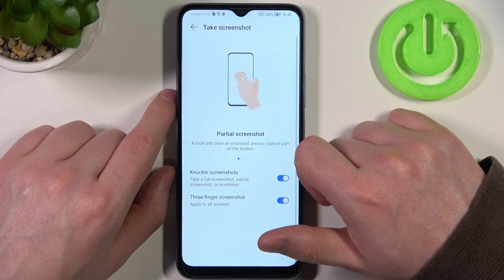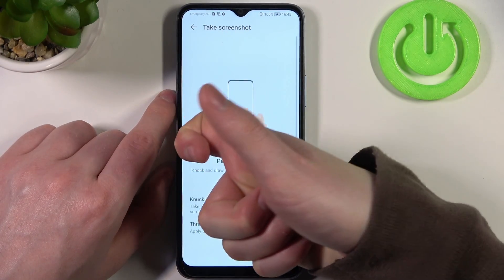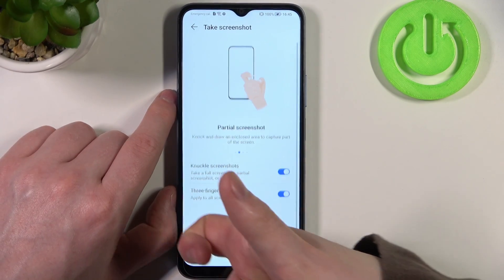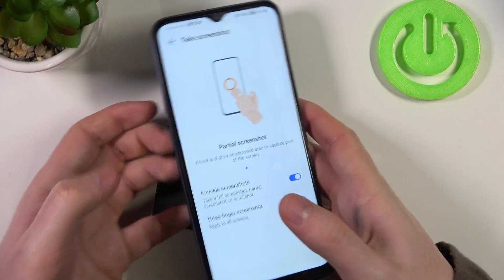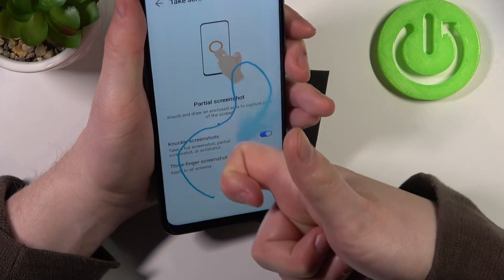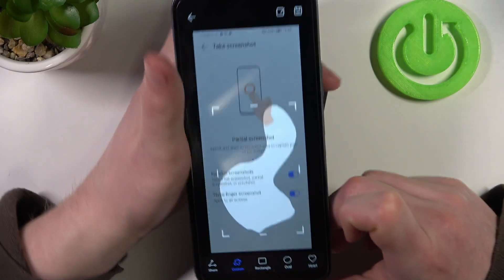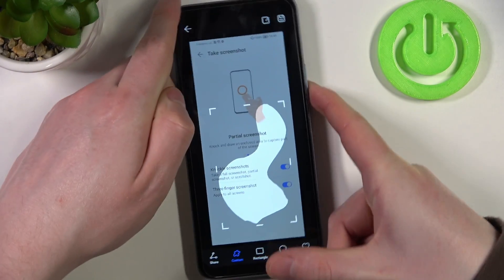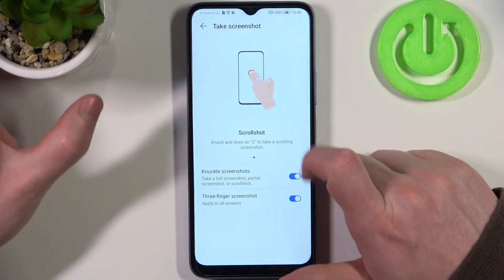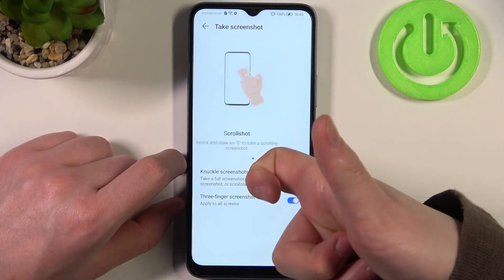The next feature is partial screenshot. You can draw with your knuckle and close the shape — you need to press somewhere on the screen on empty space. Now we can draw the pattern and it should make a partial screenshot of that entire pattern. Next feature is scroll shot — if you draw an S on your phone it will make a scrollable screenshot, just like that.